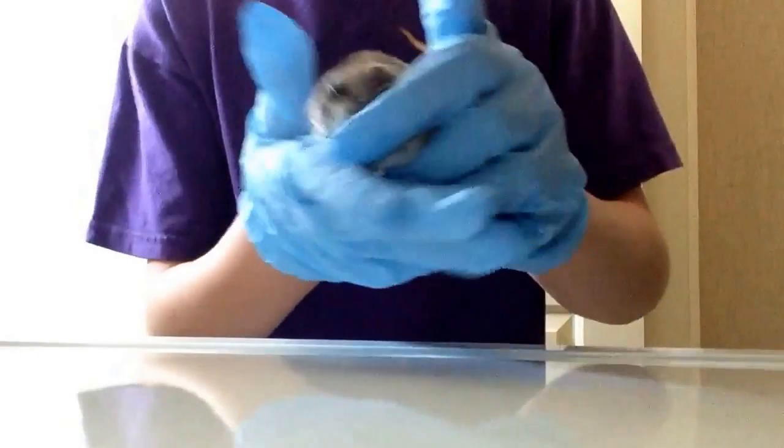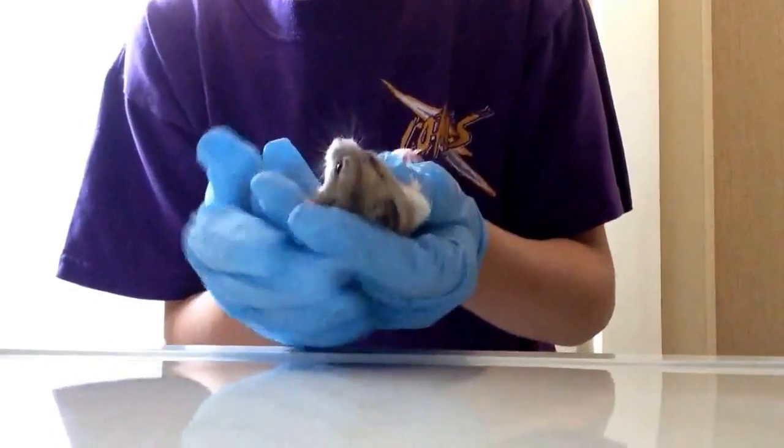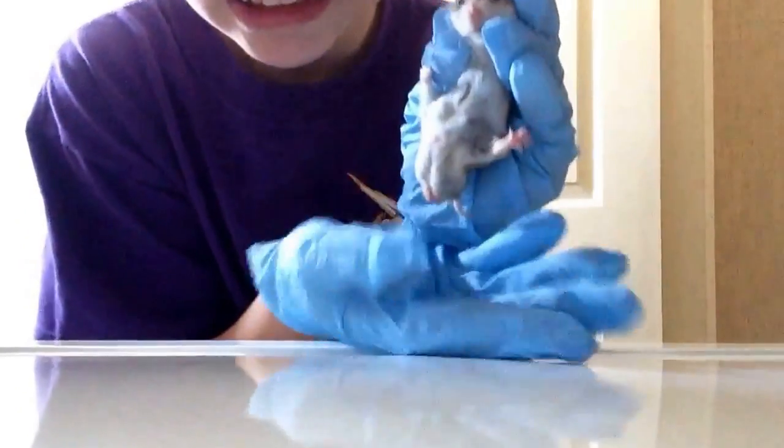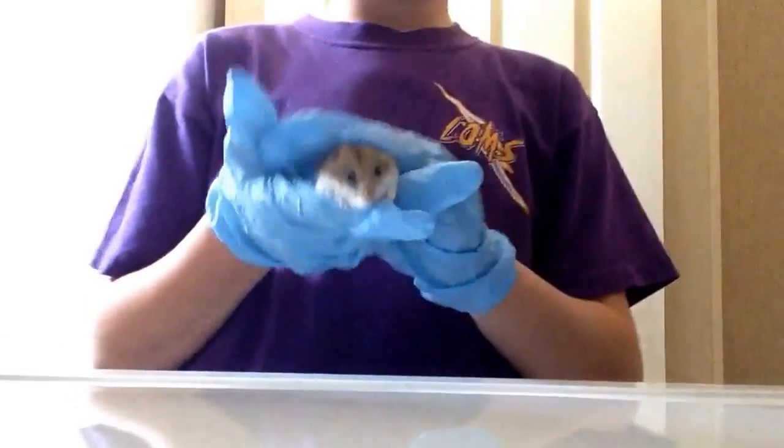Basically what you're going to do is pick your hamster up, put this finger right here and just flip, and it should look something like this on a dwarf hamster. He is perfectly fine on the underneath.